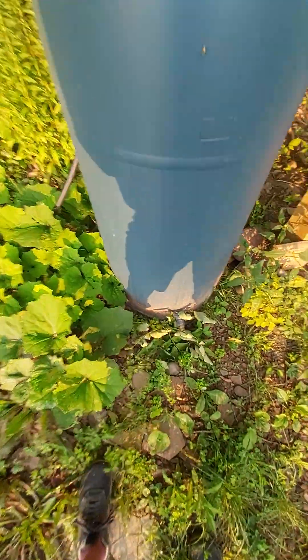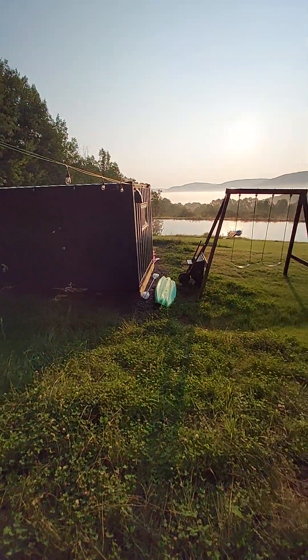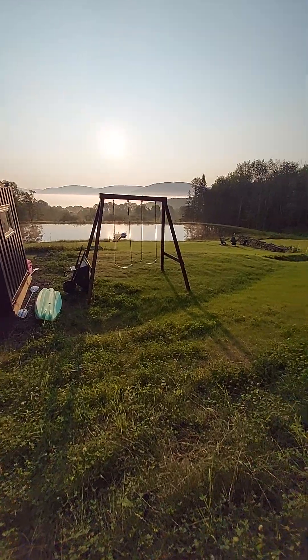And here's our water and our water hookup. And that's it — that's the full container walkthrough.